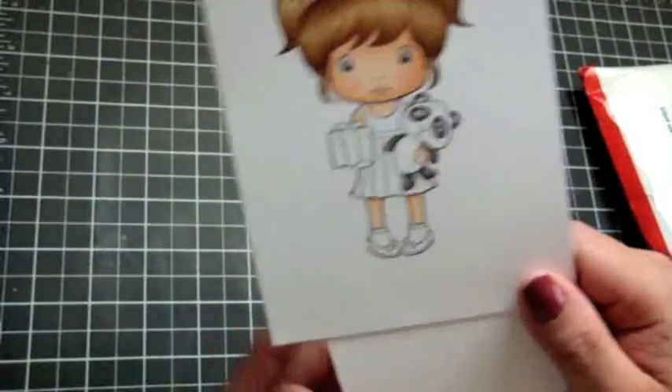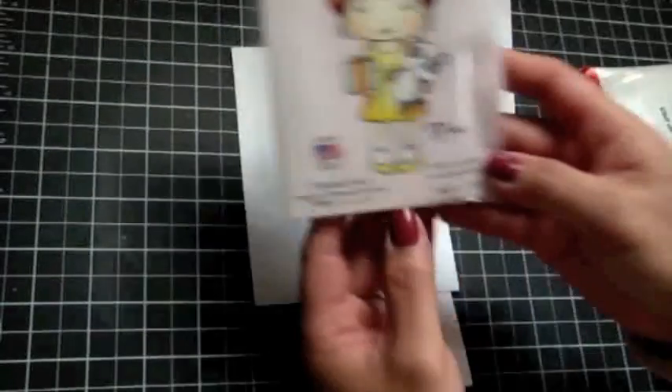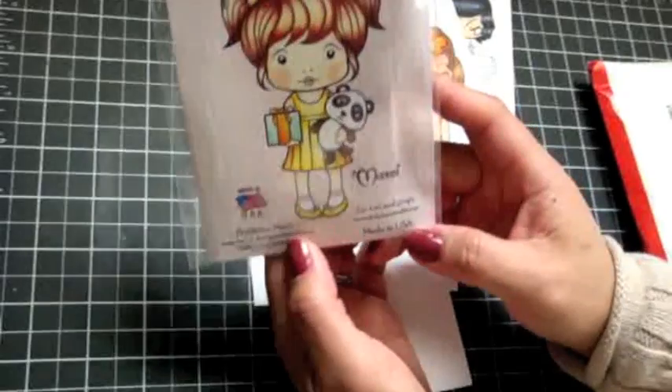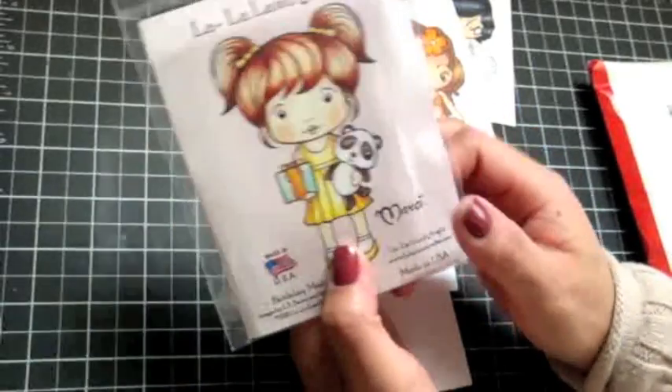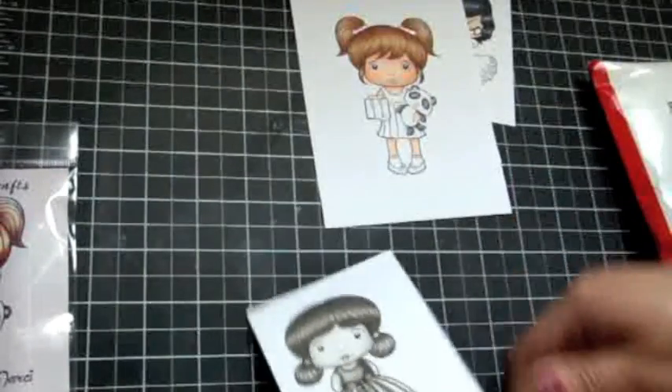And this one — I shared this in the haul — it's this little gal called Birthday Marcy, and she's available at stampersdream.com. She's just so adorable. It's my first time coloring her up, so I can't wait to play around with her.